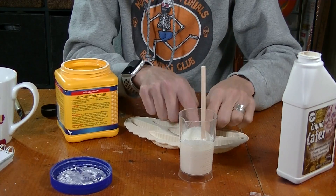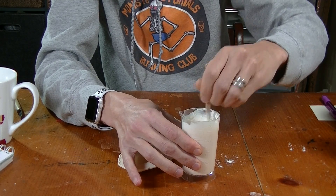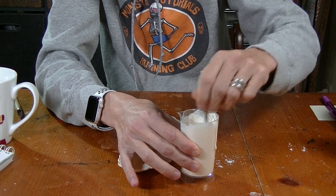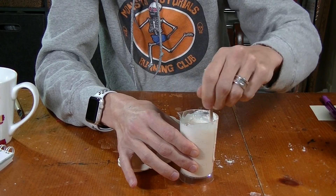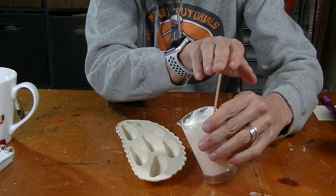You still want it to be runny so it goes into all the crevices of your mold. Mix it real well — you'll get some clumps in there, and that's fine if the clump is in the middle. Mix it real well and we're going to pour these molds.